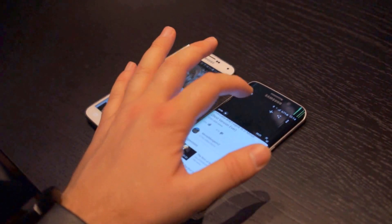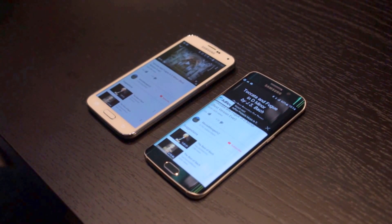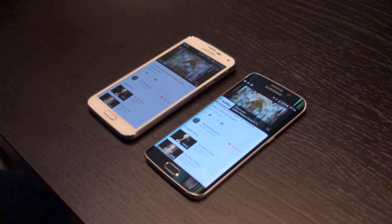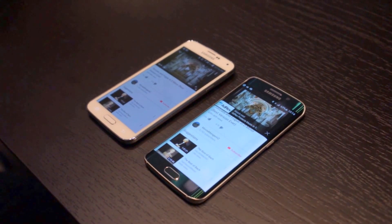And let's play it on the S6. Oh my... That is crazy loud. The camera I'm using will auto-level the volume, but that is significantly louder than on the S5.